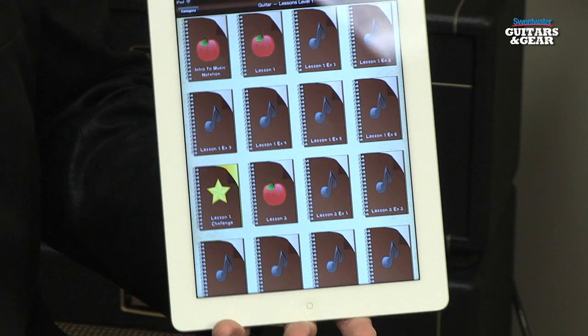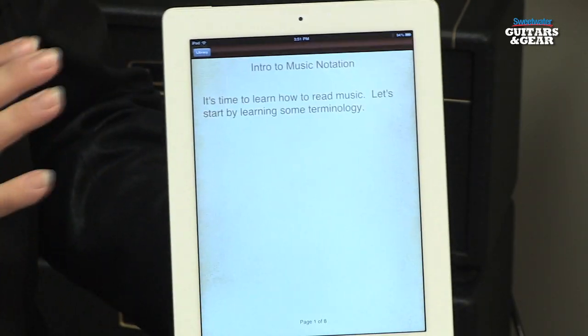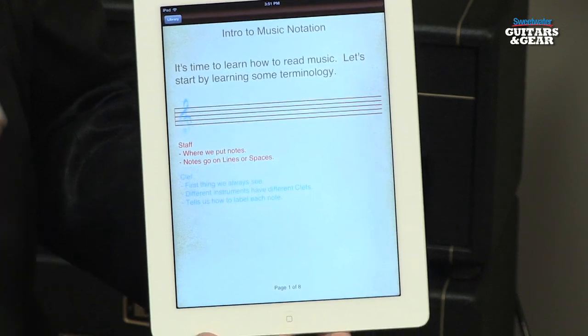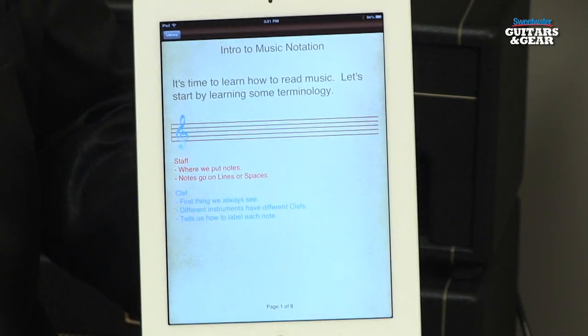Whether you're very much a beginner where you haven't read any music at all, or you're a more advanced sight reader, this app is very useful. If you're an absolute beginner at reading music, you're not going to be left behind because there is an introduction to music notation. It takes you through the staff and tells you about the different note types and different rhythms. Everything you need to have the basics of reading music under your belt is included, and then you can move on to the exercises and work your way up from there.